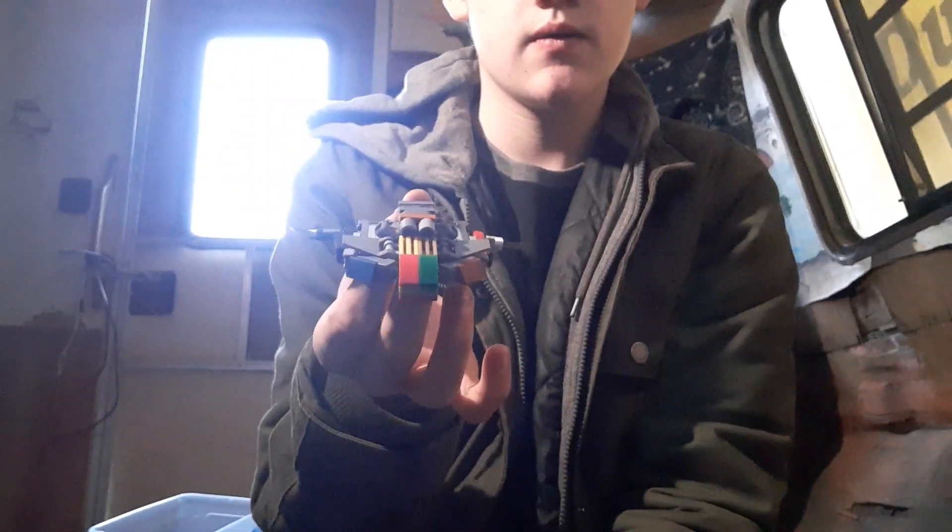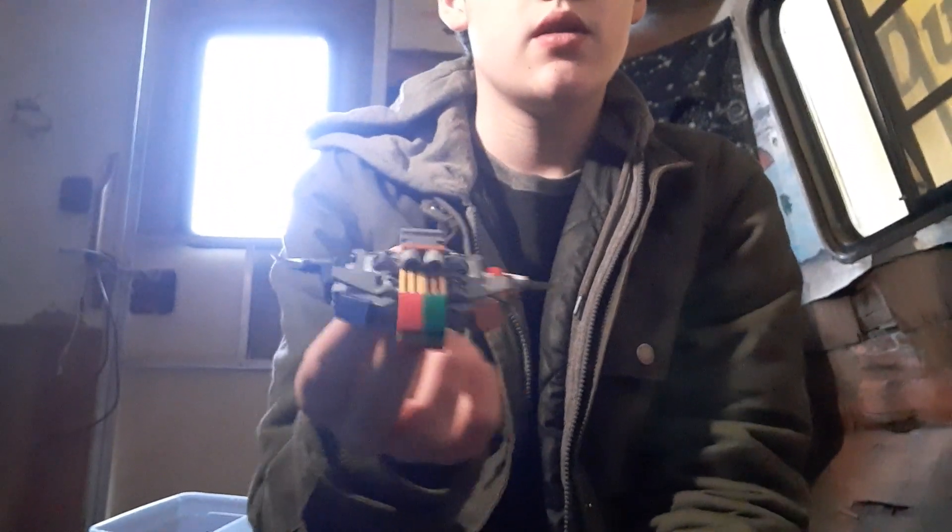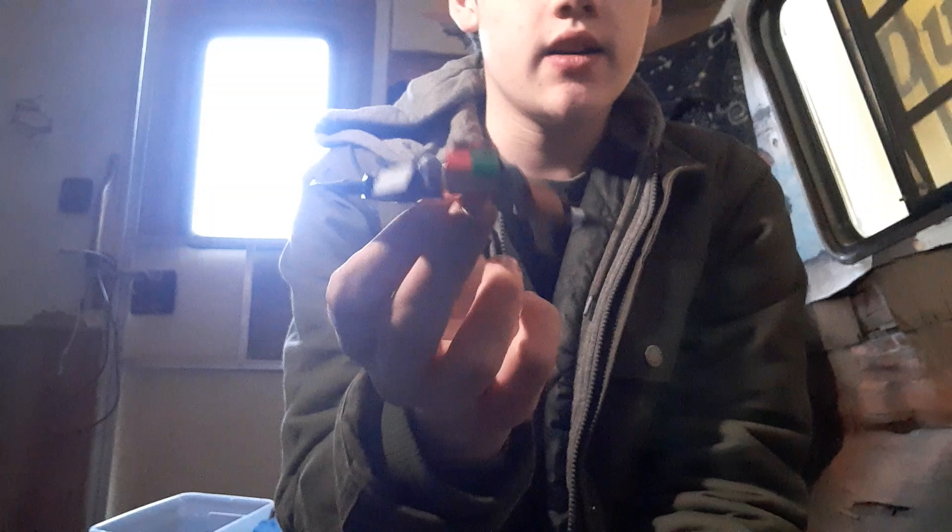Hey, this is OpticonLego, back with another video. This time we have Blaster, just a simple plane, kind of like Cyclops, who is basically a jet.